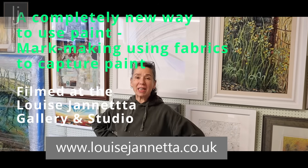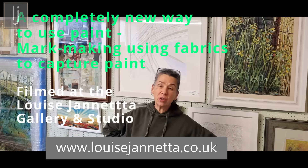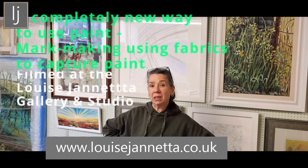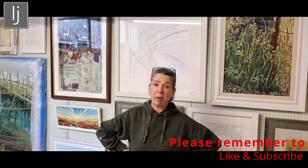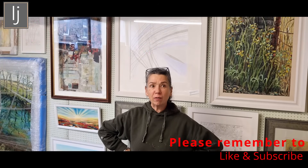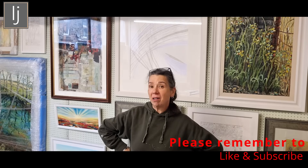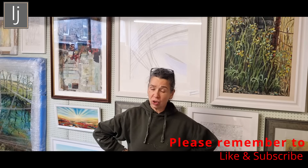Hi, welcome to the Louise Ginessa YouTube Gallery and Studio. I've been doing these videos using the water tension of water to hold the paint and pull the paint into form, and it forms around the edges of obstacles as much as it does between barriers like the surface of the water and the air.